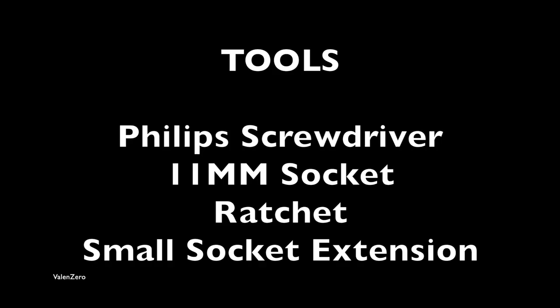For this job you'll need a Phillips screwdriver, 11 millimeter socket, ratchet, and a small socket extension.